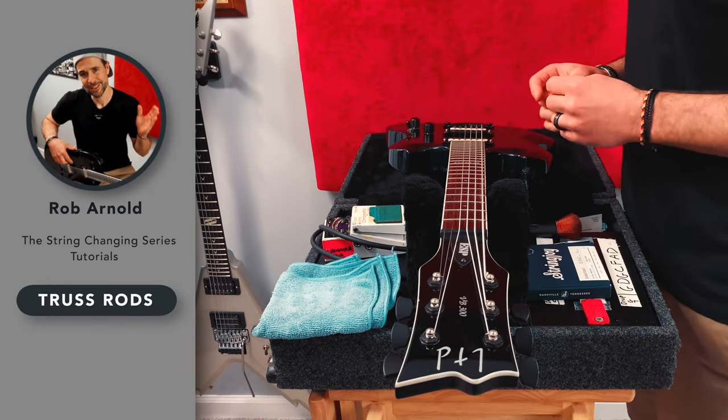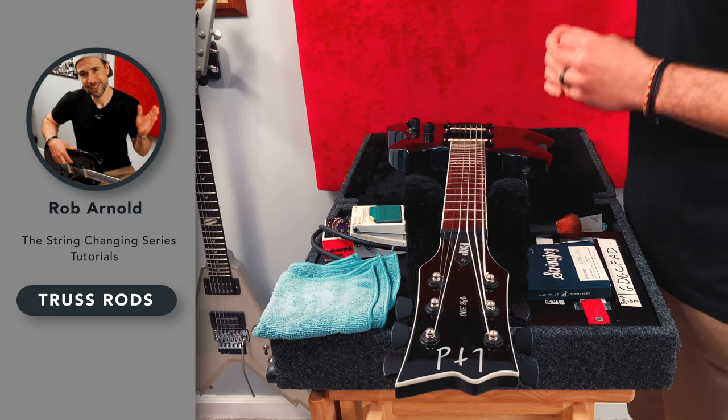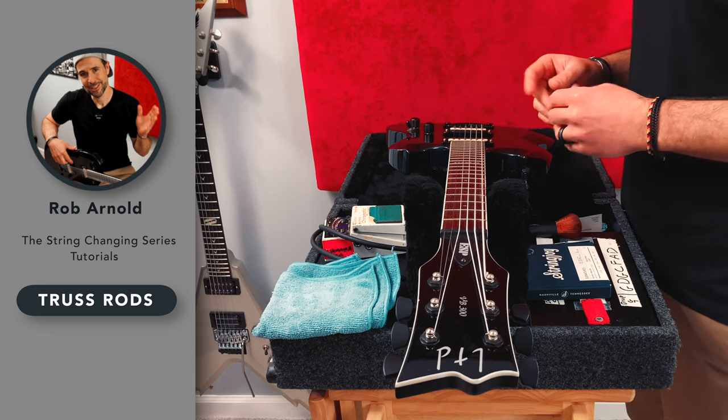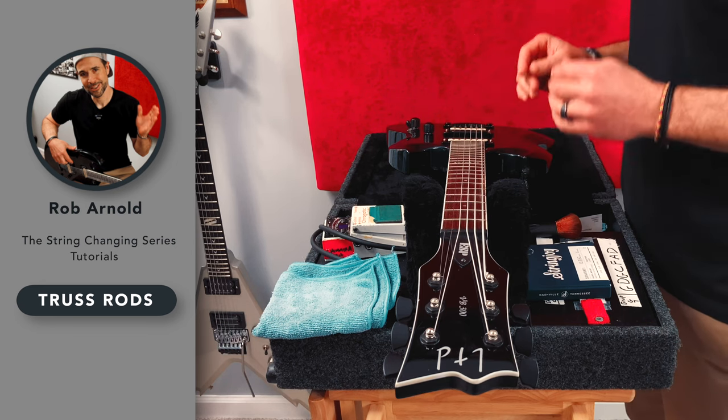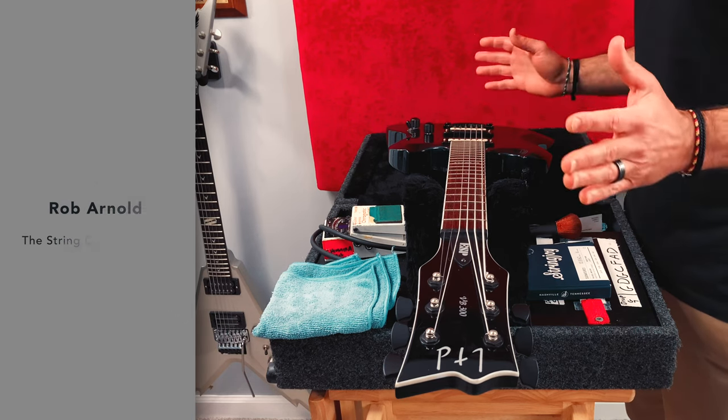Hey, what's up and thanks for tuning in. Lately I've received a ton of requests asking me to demonstrate how I adjust a guitar's truss rod and the action or string height. So today I'm going to show you how I go about adjusting the truss rod on guitars I'm working on whenever necessary.